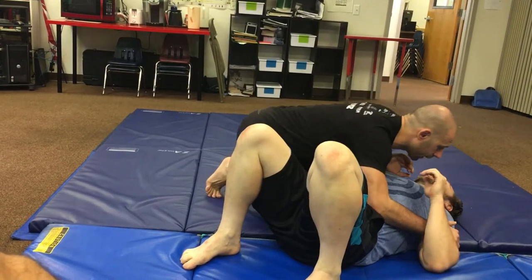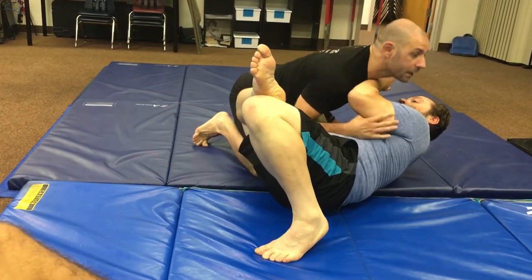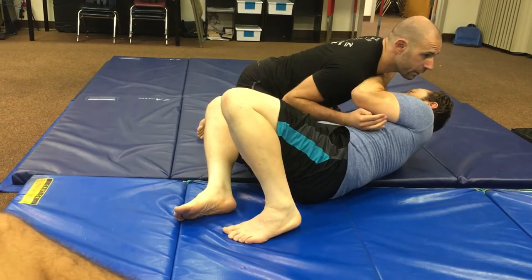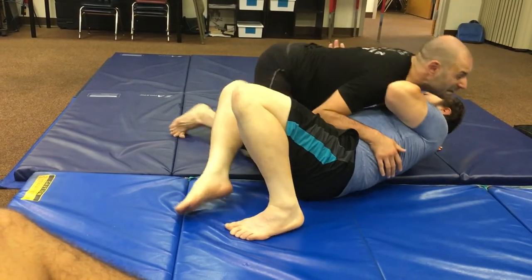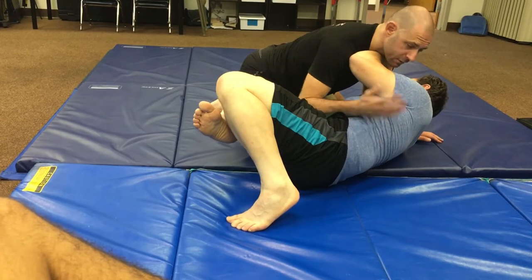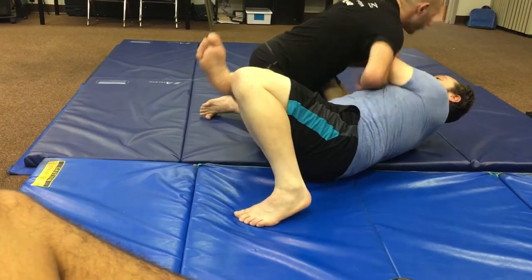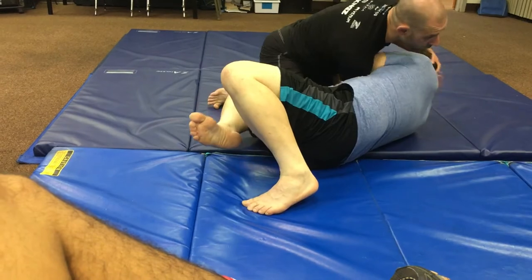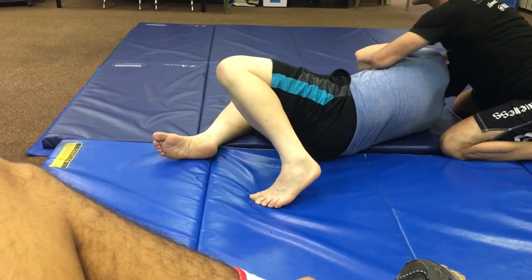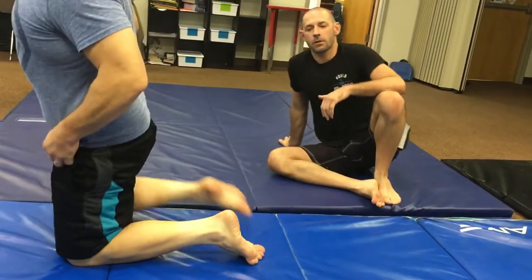Let's say I'm in classical side control and the guy is trying to frame me right in the throat, looking for either an underhook or to regain guard. If I'm fighting force with force, I'd put all my weight back on my own throat, which is idiotic. So what I can do instead is create some tension here and then go whack — just go with it, where the force is going. Now I have a wrist lock, I can go for darce, do the gift wrap, go for the back — a ton of different things. But the idea is you're not fighting force with force.